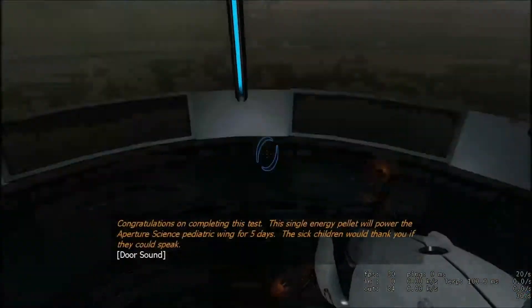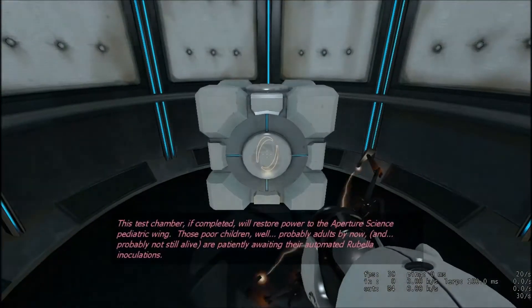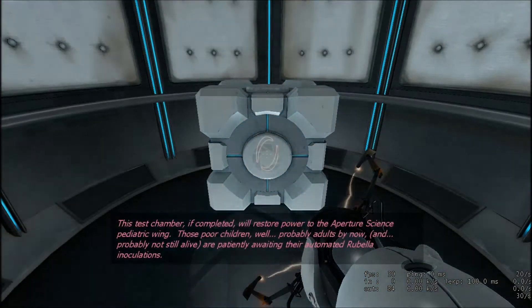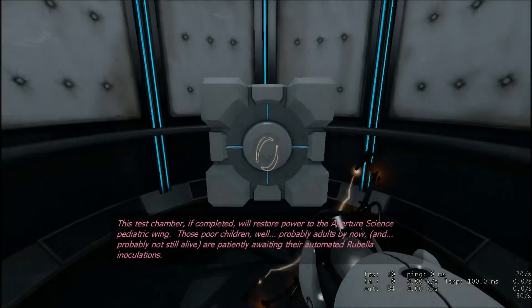Congratulations on completing this test. This test chamber, if completed, will restore power to the Aperture Science mediatrically. Those two children — well, probably adults.